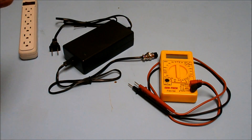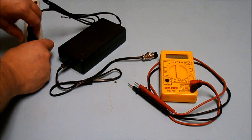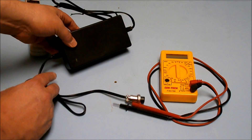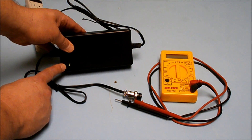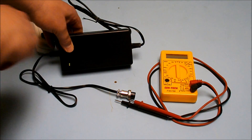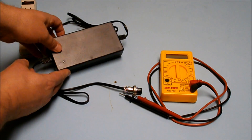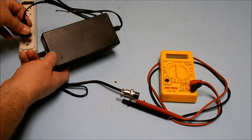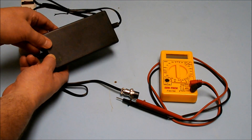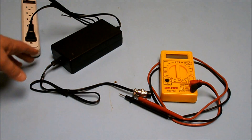The first step is to plug the battery charger into the outlet. You should get a green light on the battery charger when you plug it in. When you unplug the charger, the green light will turn off, and when it's plugged back in, the green light will turn back on. So you've got your green light — that's a good sign.